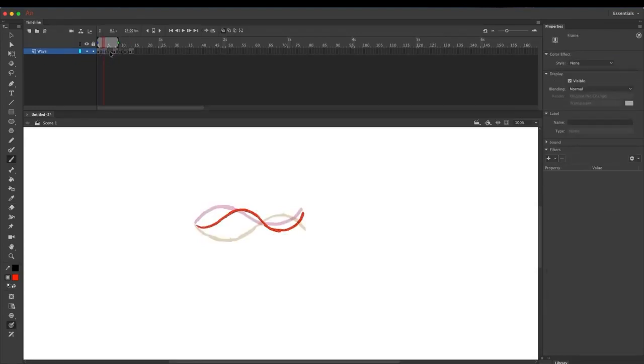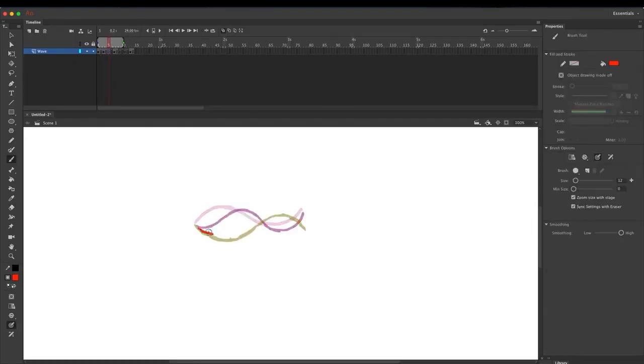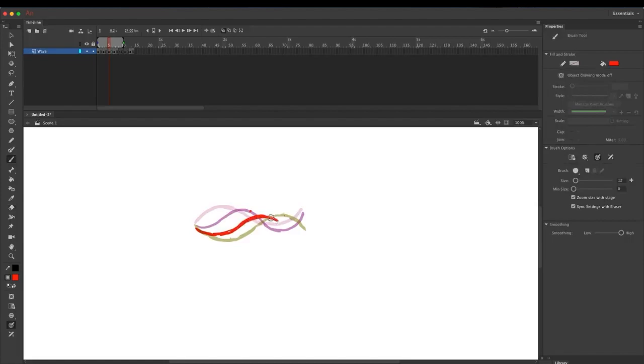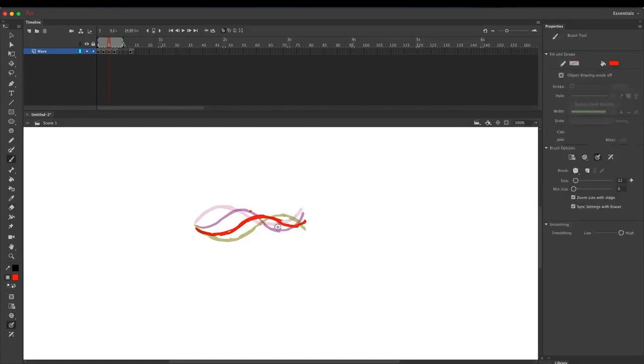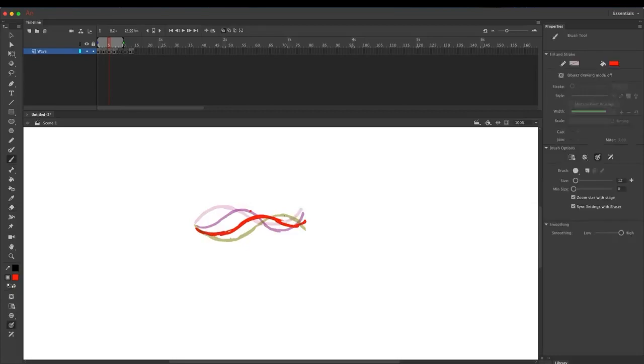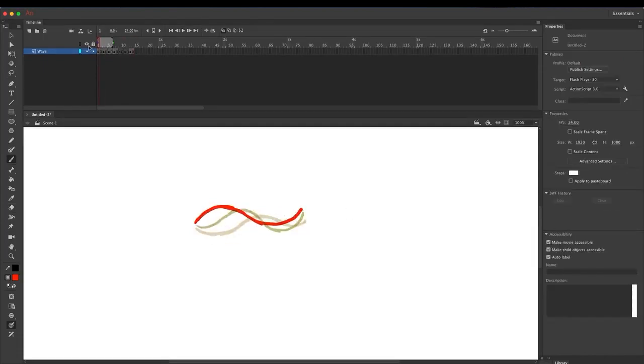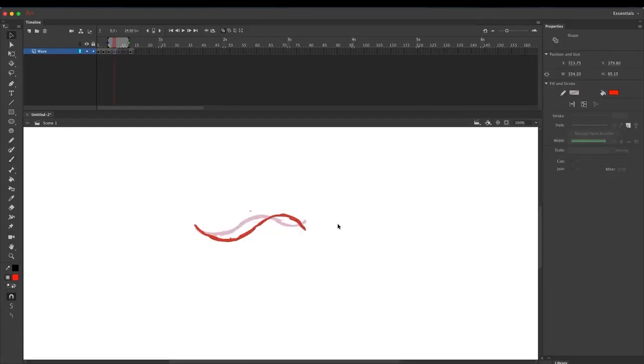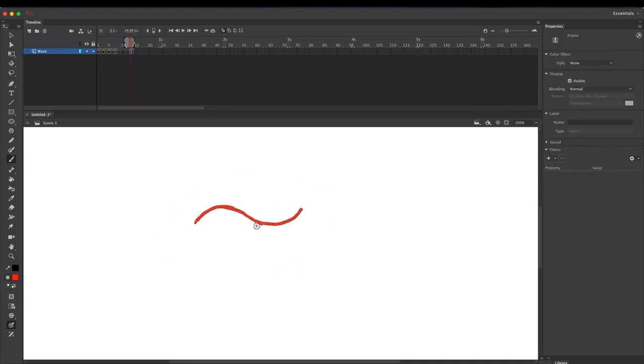Now draw the frame in between, and this bump here will now be in between these two bumps. If we loop this we get a smooth motion. Now do the same thing from the second key pose back to the first key pose.